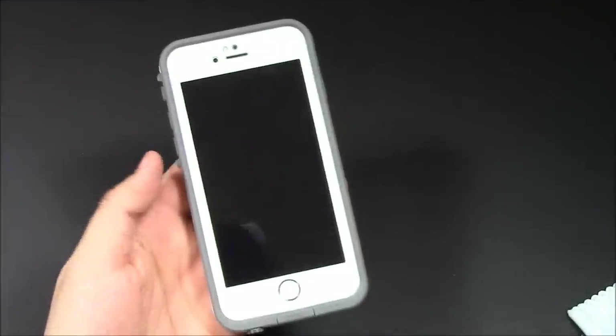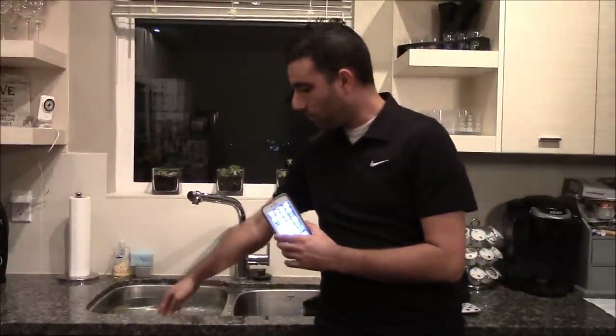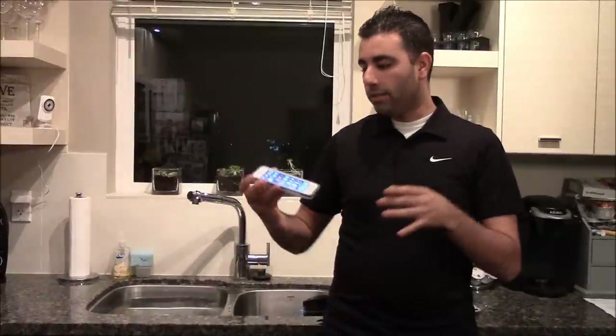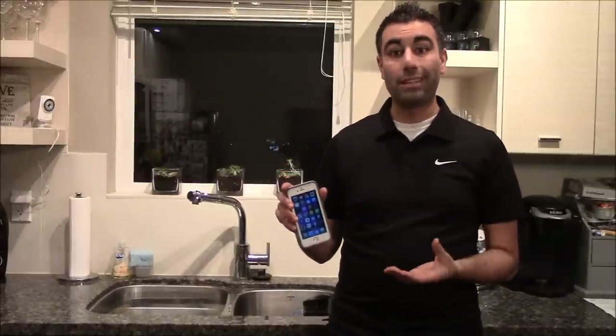Now I'm going to submerge this case in water. Hey guys, we're here in my kitchen and I've got my iPhone 6 — we're going to do the water test with a sink full of water. One thing you want to do before you submerge your phone is put your case together and submerge it for about 24 hours as recommended — or at least half an hour — to see if any water seeps through, in case there are manufacturing defects. You don't want to put your phone in and find out it leaks, because they don't warranty the phone if it gets damaged.